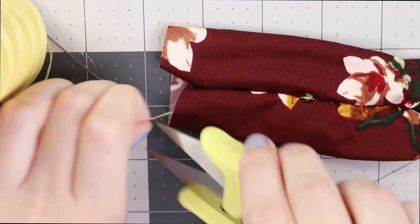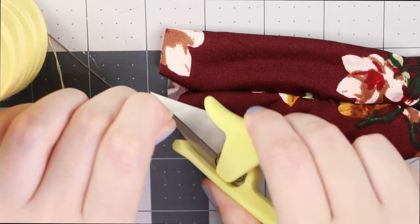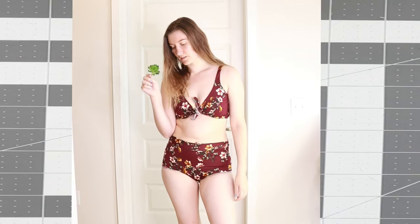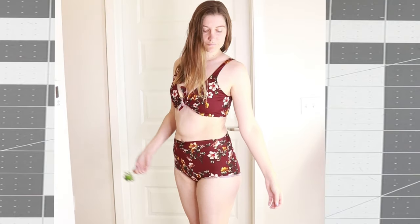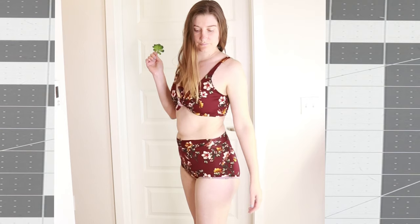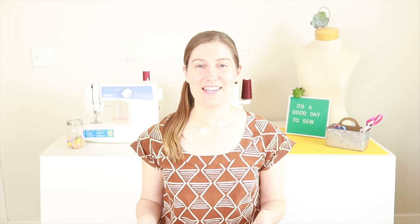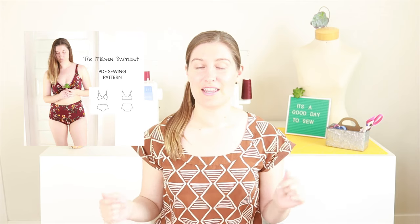Once you use this method to sew up the gaps in the swimsuit, your swimsuit should be complete. Thanks for watching. If you learned something, please give this video a thumbs up. If you want to see more sewing tutorials, please subscribe to this channel. If you like this pattern and would like to get it, you can find it linked below in my Etsy shop. Thanks for watching and happy sewing!